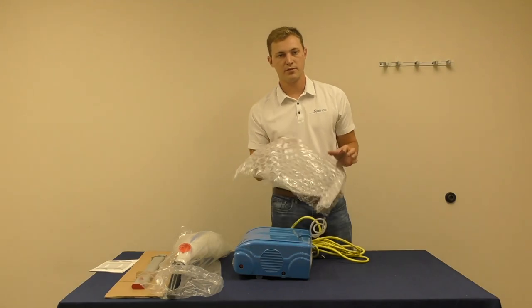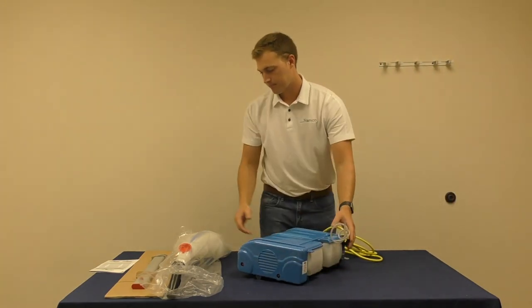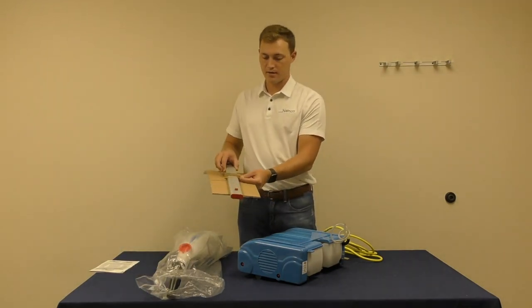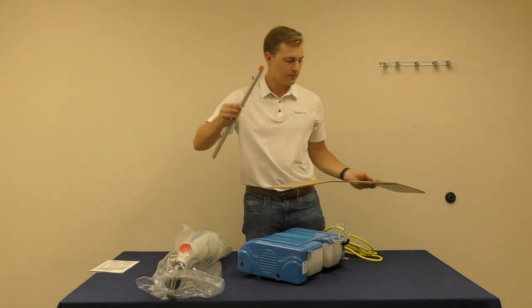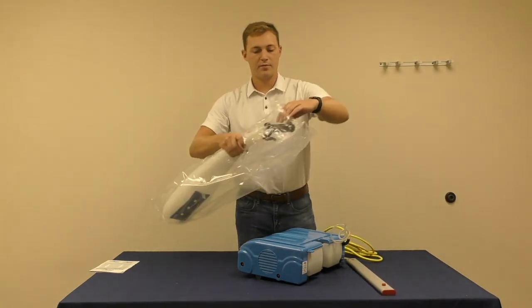First remove the bubble wrap protection from your machine, unbox the handle, and unwrap the water tank.